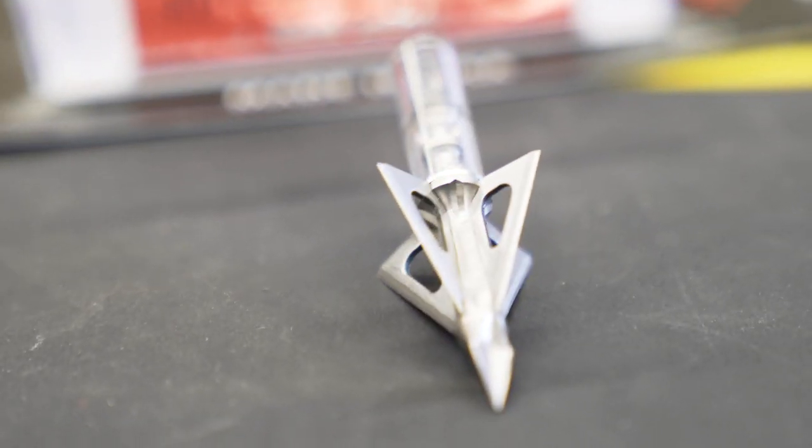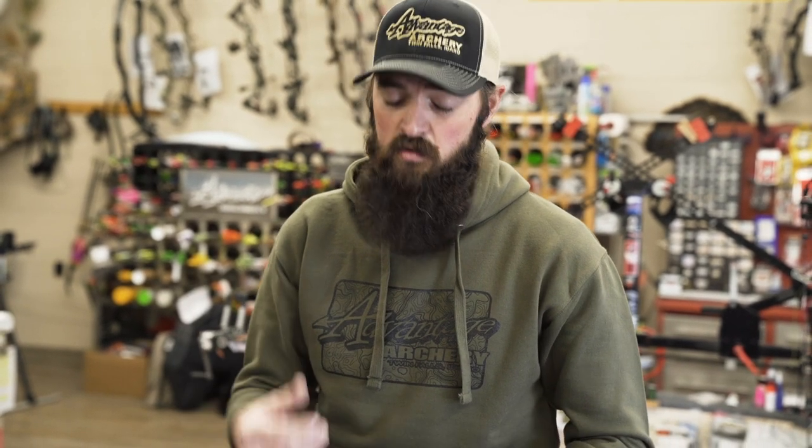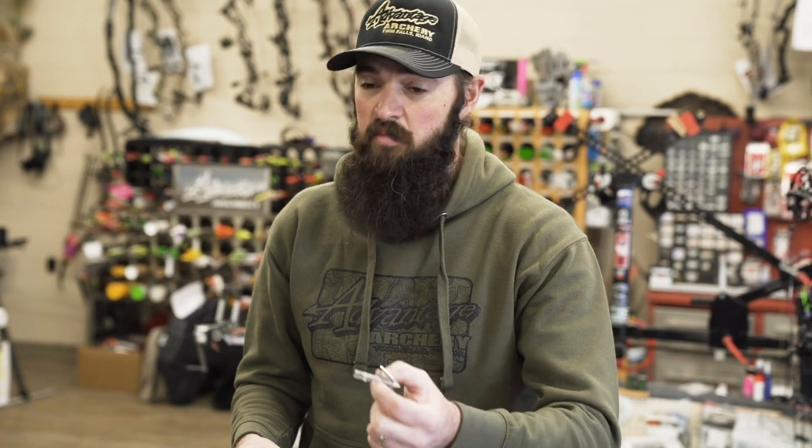G5 also brought us a new Striker four-blade version — inch and a quarter cutting diameter, super sharp razor blades, with interchangeable blades for the guy that doesn't want to re-sharpen his head. Awesome for whitetail and small game animals that you're going to punch big holes through and get a good blood trail on. Really excited to see how this head performs this year.